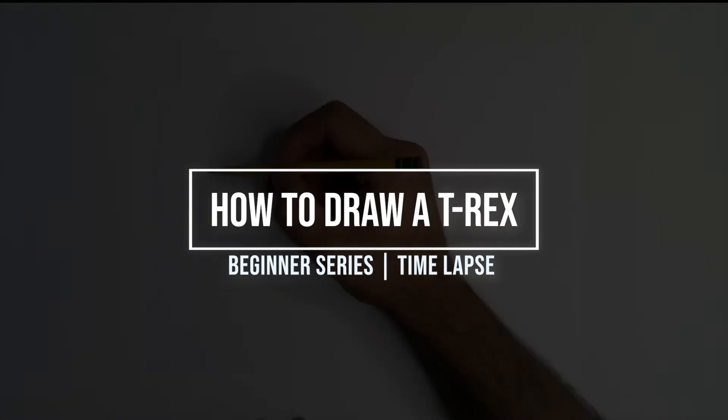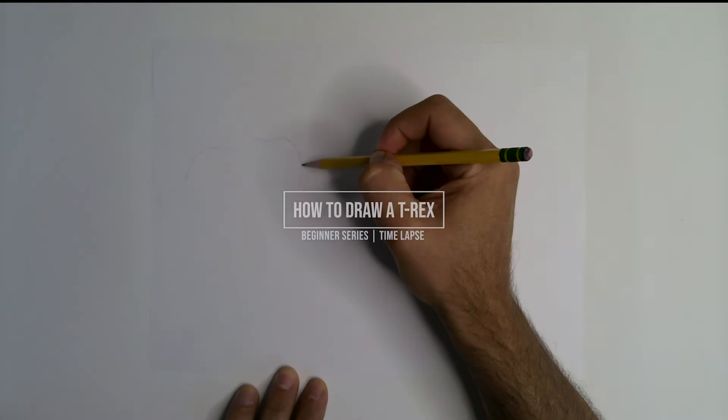Hey everyone, welcome back to my channel. Today we're going to learn how to draw a T-Rex.